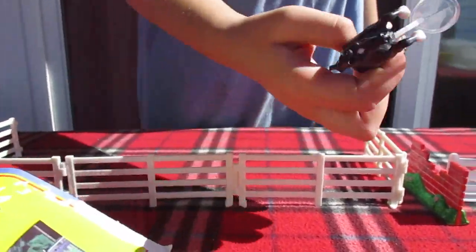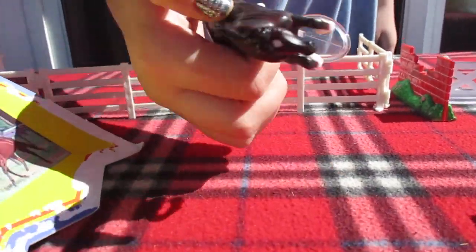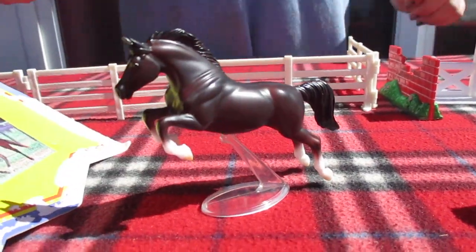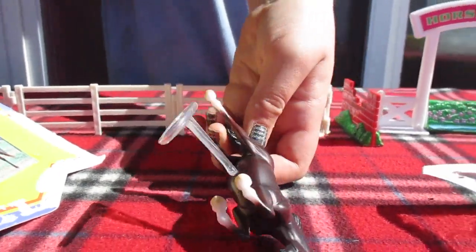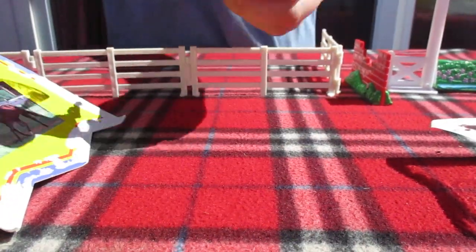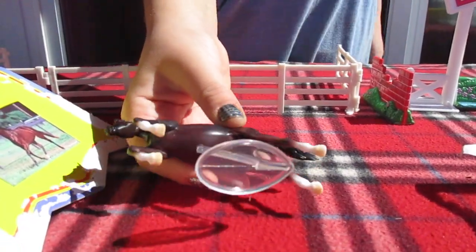He's beautiful — oh my gosh, he's actually more beautiful than I thought he was going to be. Look at that cute little star. He is so beautiful. He's just like the color dark chocolate.